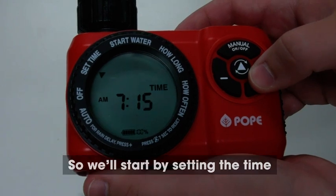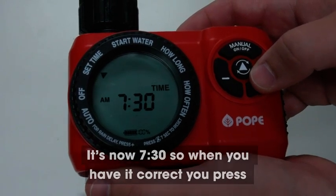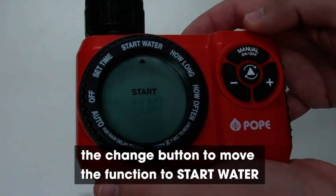We'll start by setting the time. It's now 7:30, so when you have it correct you press the change button to move the function to start water.